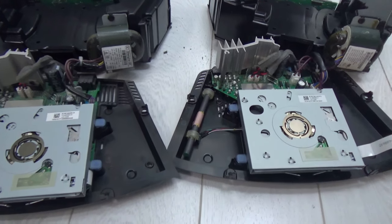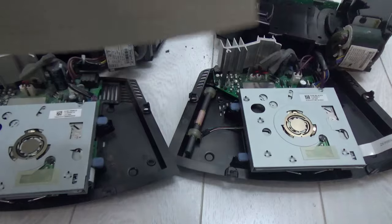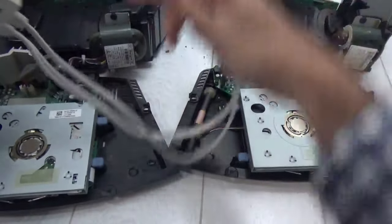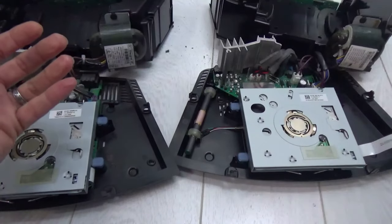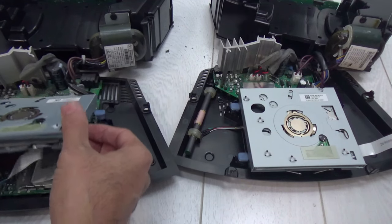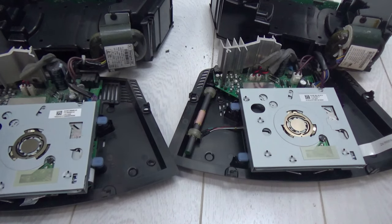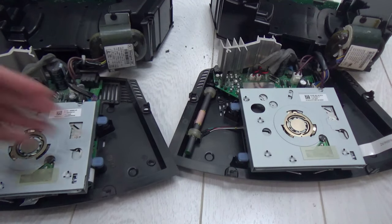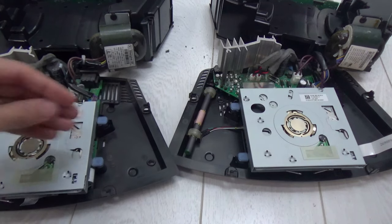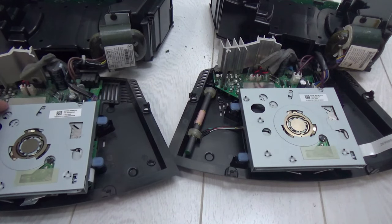We also have the DAB module — this is what it looks like, and this is for the Wave Music System 2. That connector attaches to the back of the Wave 2, enhancing it to deliver DAB audio. As an experiment, we could also try swapping the CD tray — changing the CD tray from one unit to another to see if they recognize each other, even a Wave 2 CD tray in a Wave 4.